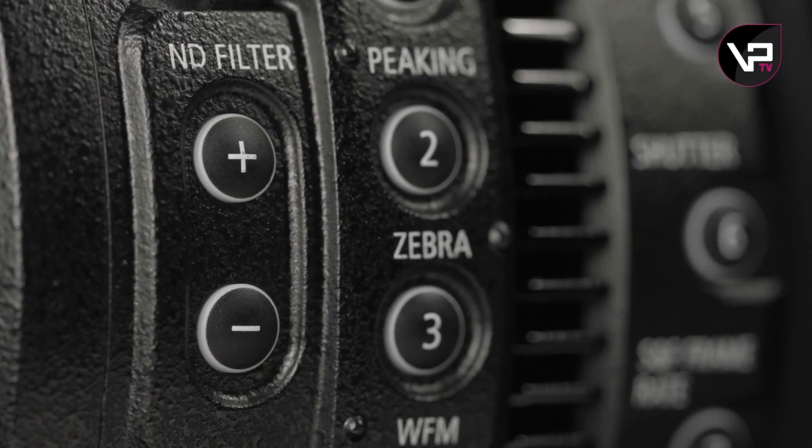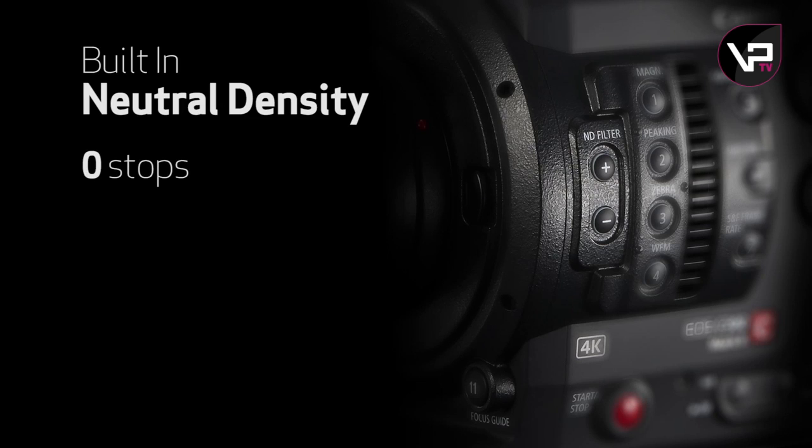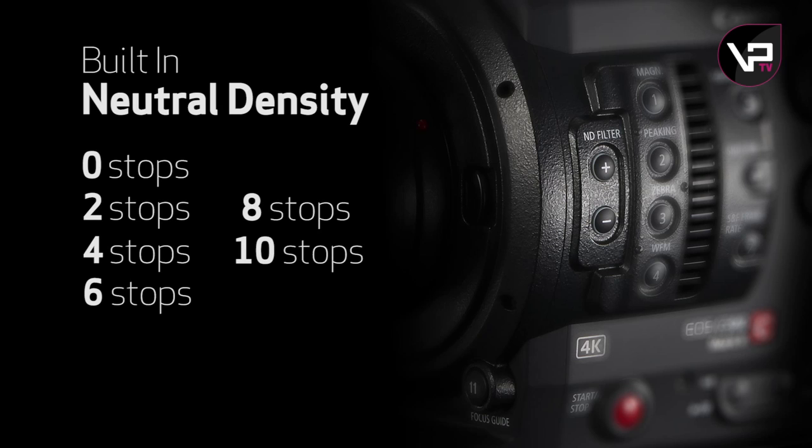Also, there's a redesign of the motorized built-in ND filter system that offers the original 0, 2, 4, and 6 stops, and an added expansion mode that can take it to 8 and 10 stops of ND.